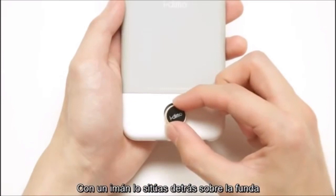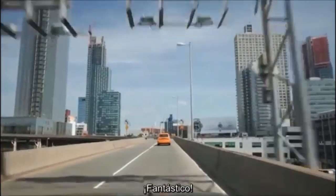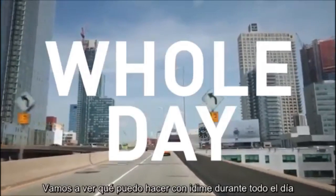Magnetically snap it on the back of the case and twist 15 degrees to lock it. Let's see what I can do with iDyme for the whole day.